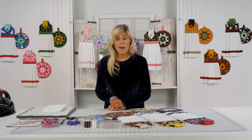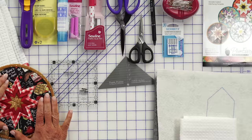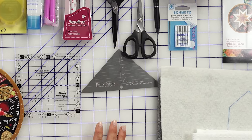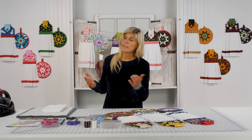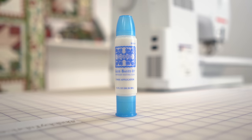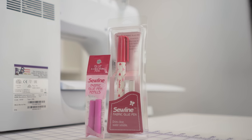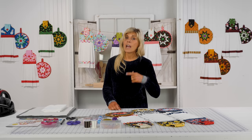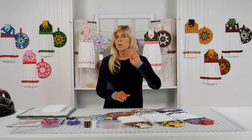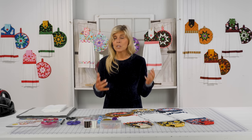We definitely use the Roxanne's Glue Baste It, or you could use the Sew Line Glue. Once we create our prairie points — and we use the prairie pointer for that, not required but it's a great aid — you'll be using either the Roxanne's or Sew Line to go ahead and glue those down to that interfacing template that you will be getting with your pattern. When we send out your pattern, we're going to have an extra template in there for you to just practice and get familiar with.